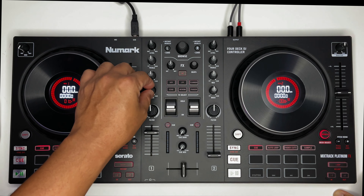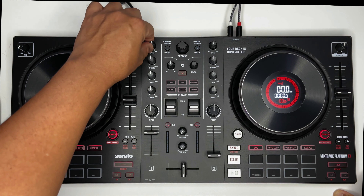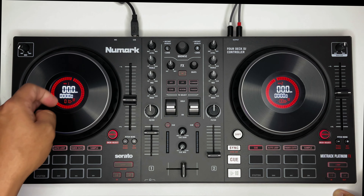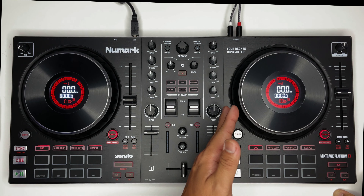Ito yung basic mixer natin — may value para sa base, mid, treble. Ito yung level — yung main out, volume ng ating deck. Pareho din yan, mirrored value.